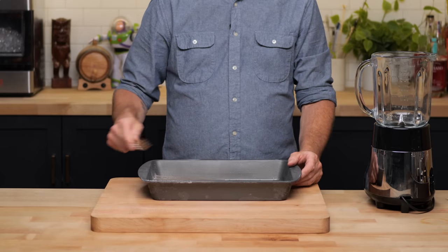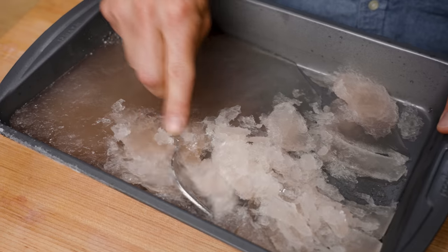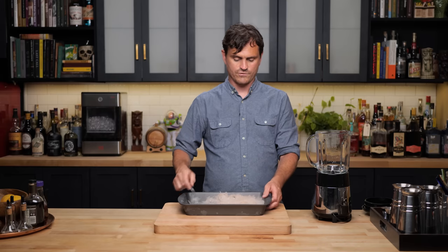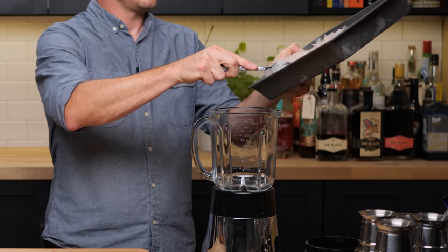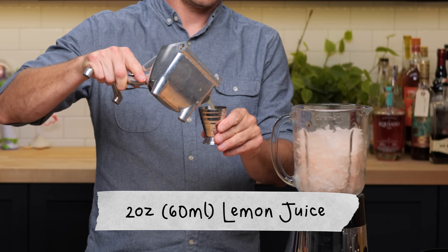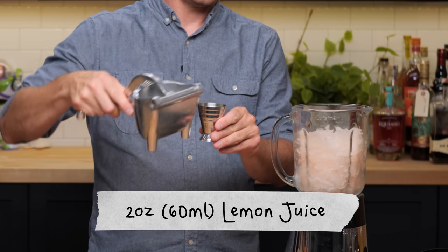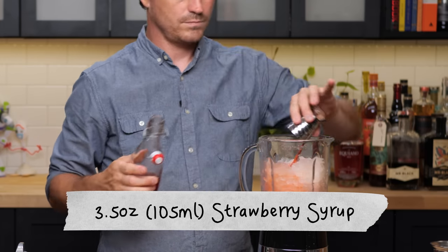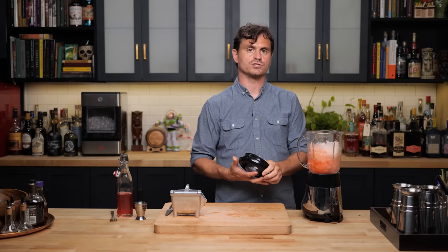Now we have our rosé straight out of the freezer — it's not going to fully solidify because of the alcohol content. Just take a fork and break it up. Now we have our boozy granita, and we're going to add all of it into a blender. We're going to add in two ounces of lemon juice and three and a half ounces of strawberry syrup. This is a great low ABV sipper, but if you want to knock it up a notch, you could add two to four ounces of gin to make it more of a proper cocktail. Today we're going just the low ABV.